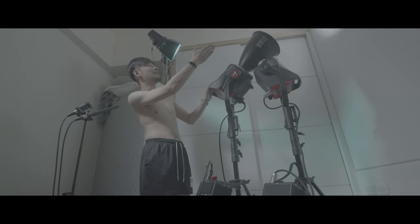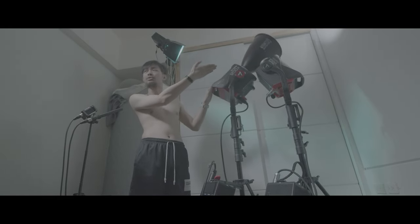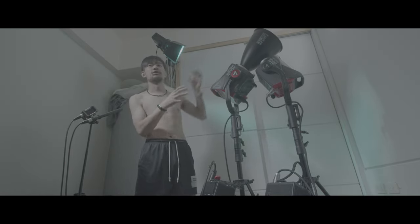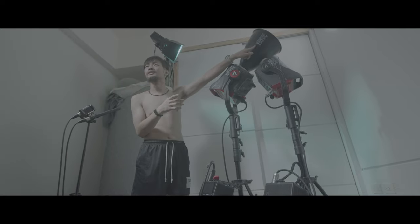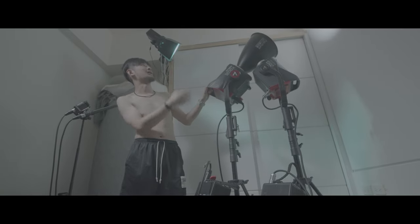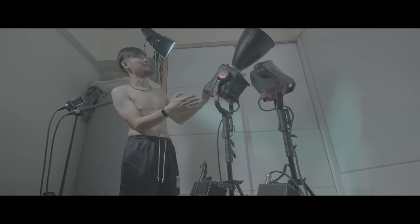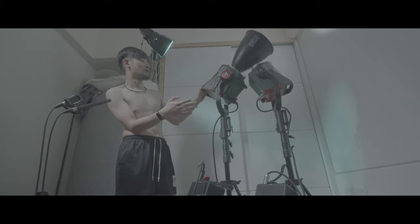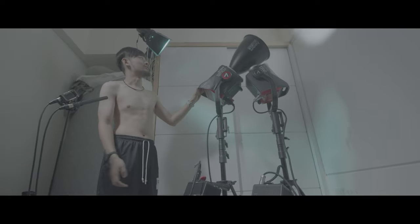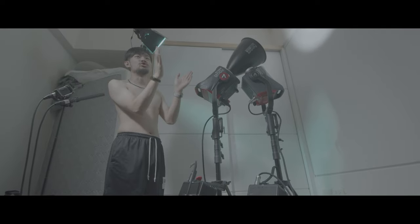You can put the 1200D reflector onto the 1200X, but it's just not optimized for the different optical design. Right now with the 15-degree dish you can see a crazy hot spot in the middle and lots of fall-off around that hot spot. You can definitely still use it, but just not optimized to make out that super spot beam.